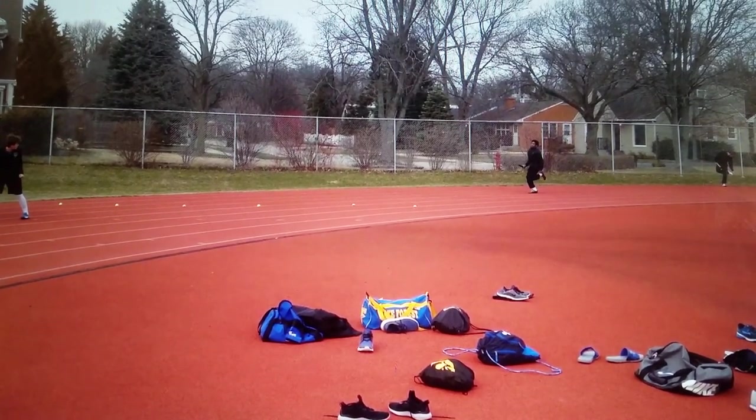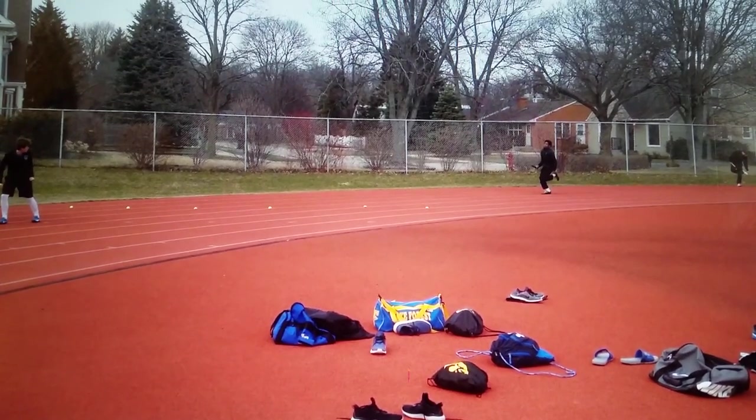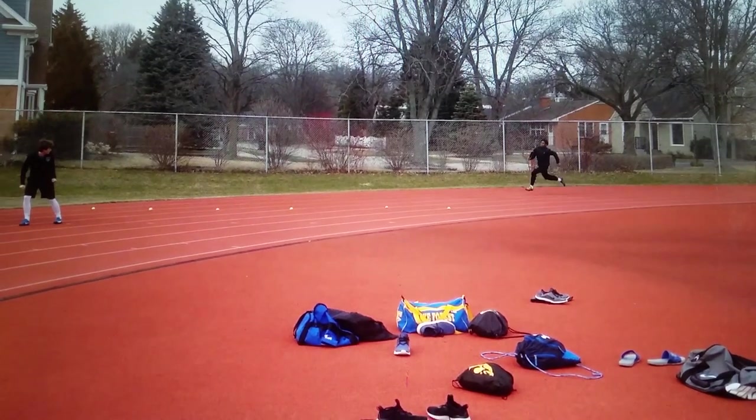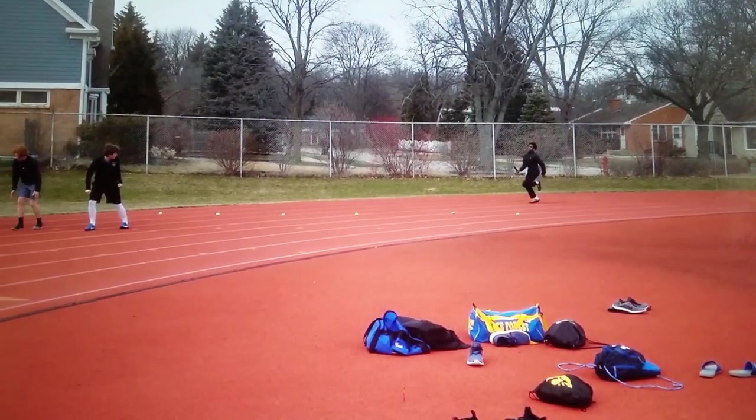This is a junior coming in who's mainly been a jumper — this is his first time doing 4x1 handoffs. He's handed off to a fairly experienced 4x100 meter runner of ours, who's also a junior. The third tennis ball that you see there is the one that we're looking at.